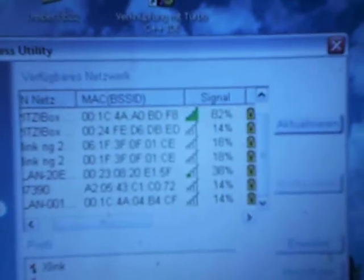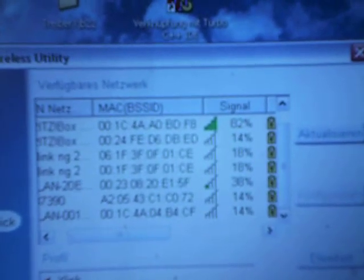Can you see the WLAN network here on the computer? It's very simple. Thanks for watching. Have a nice day.